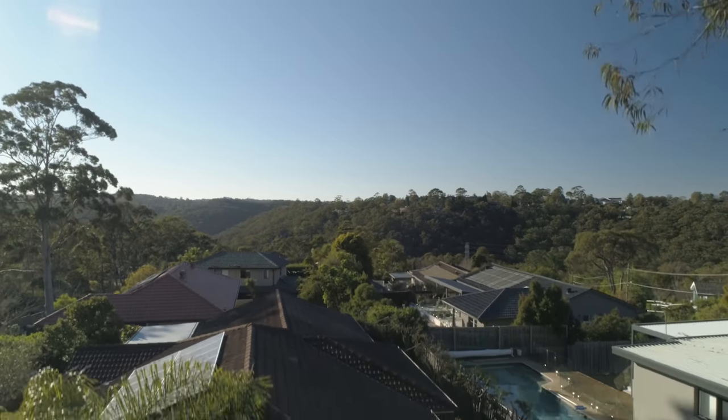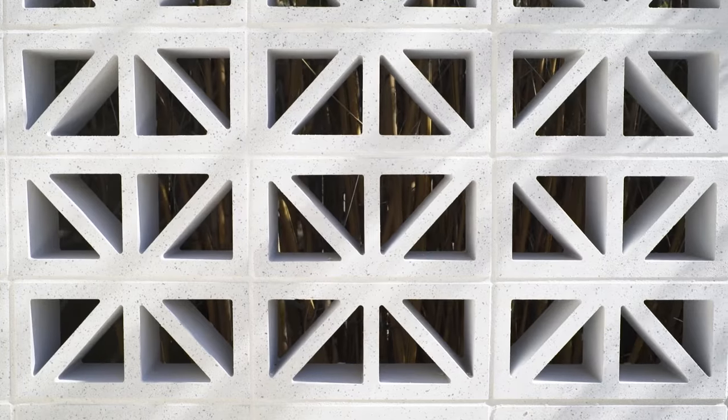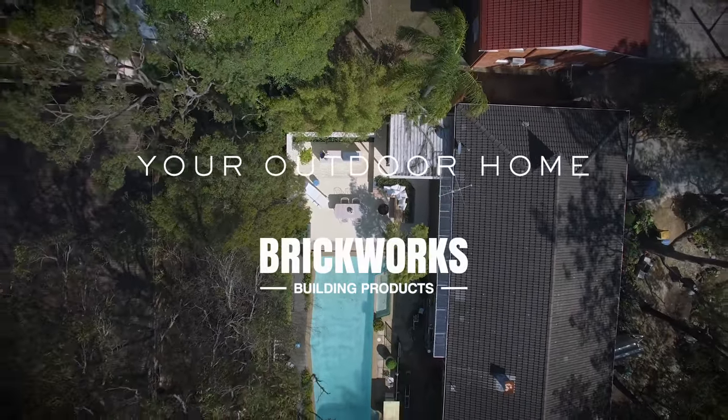DIY isn't for everyone, nor is it for every space, but with a few design tips and the right products you can create a spectacular result. Welcome to your outdoor home by Brickworks.